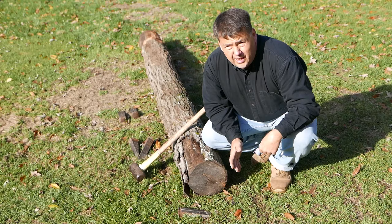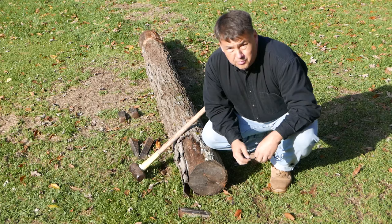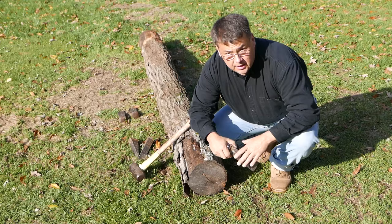However, I want to stress: if the log has knots in it, you need to try to split as best you can between those knots. Because knots will take you in directions that, frankly, you'll end up with a less than perfect product. We begin by putting on our safety glasses and driving our sharpest wedge into one of the cracks that's already naturally occurring.